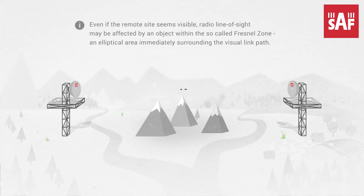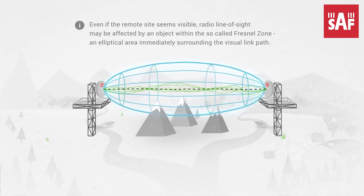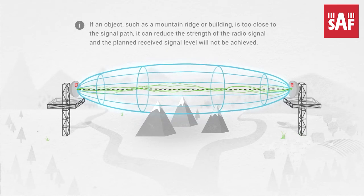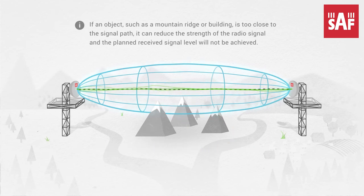Even if the remote site seems visible, radio line of sight may be affected by an object within the so-called Fresnel Zone — an elliptical area immediately surrounding the visual link path, which varies in width depending on the link distance and the frequency channel. For example, if a hard object such as a mountain ridge or building is too close to the signal path, it can reduce the strength of the radio signal and the planned received signal level will not be achieved, even though the obstacle does not obscure the direct visual line of sight.